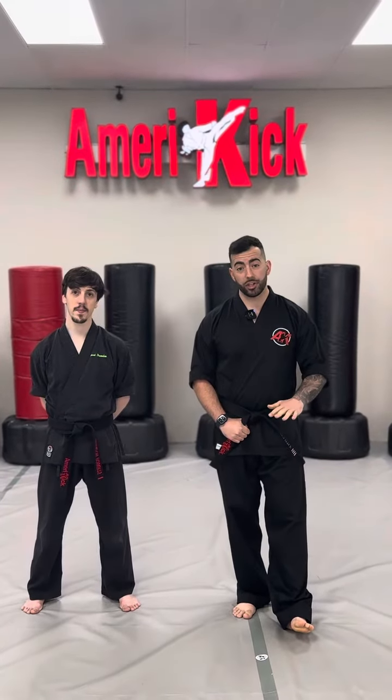Hey, what's going on guys? Sensei Vince here with AmeriKick Martial Arts. Quick little video for you guys to go over some tournament tips that are going to help you guys crush the competition.